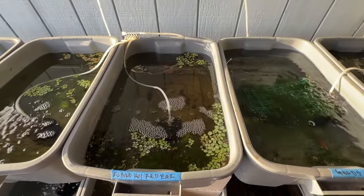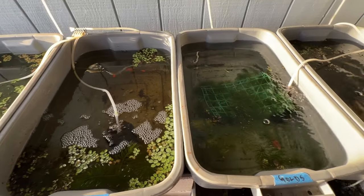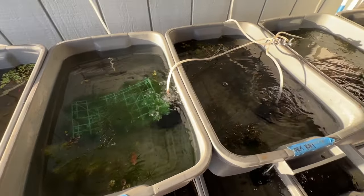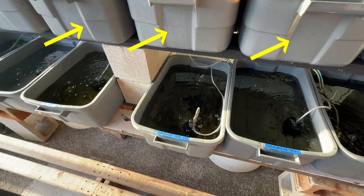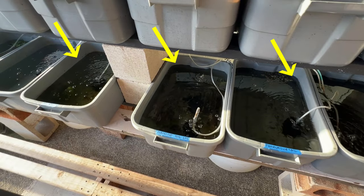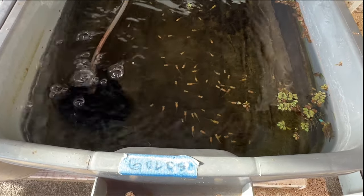These plants provide hiding spaces for the fry. When there's fry in these upper row tubs, I transfer them to the lower row, and of course I separate them by guppy type.